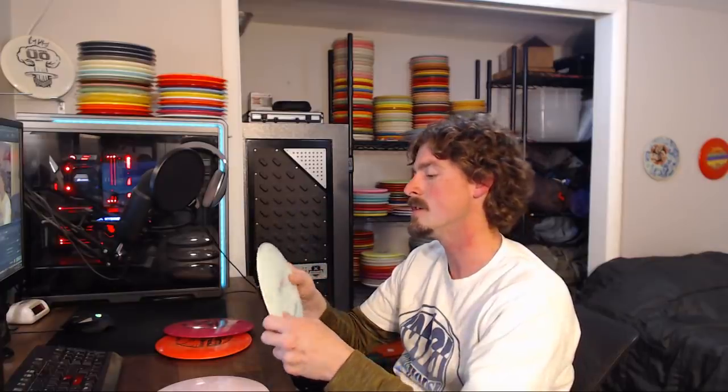Then I went searching — I threw Outlaws, Defenders, Enforcers, all kinds of different discs — but nothing ever came close. Maybe the closest thing I found was some overstable Sheriffs; they could do close to what the old disc did, but they still didn't have the torque resistance. So I was sad, and then happy, because I found out some information I'm about to show you.